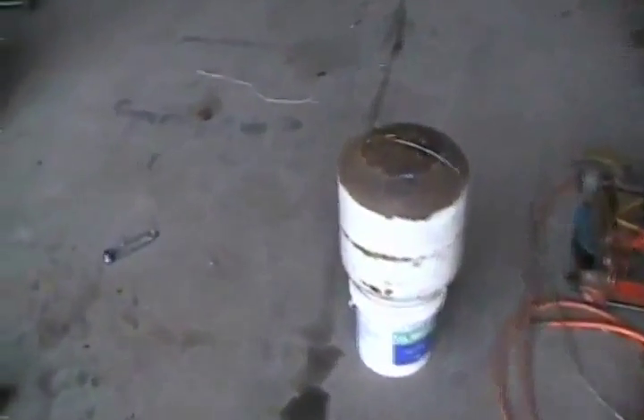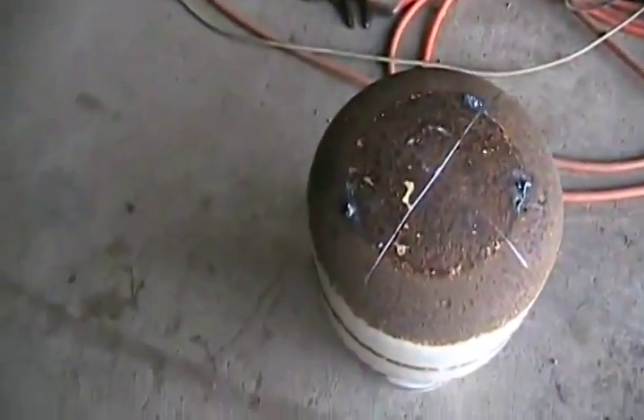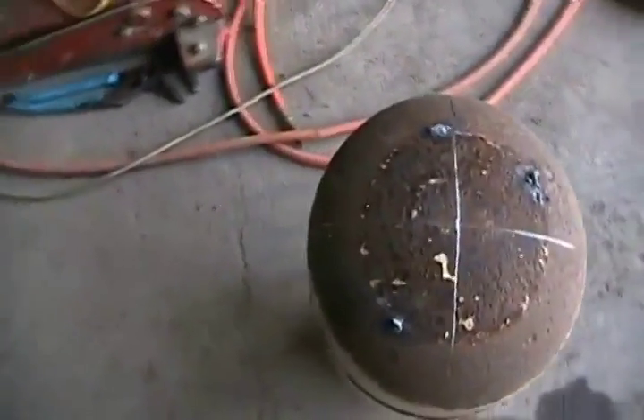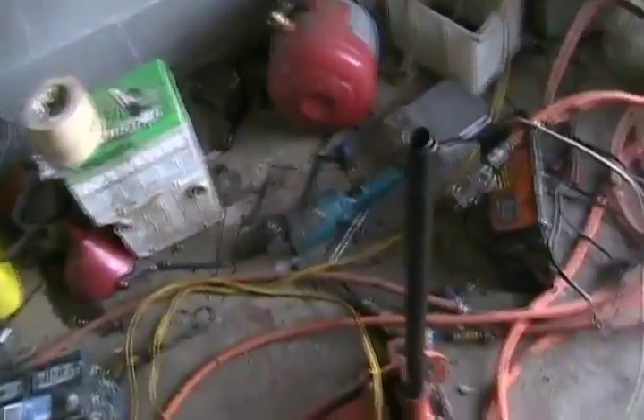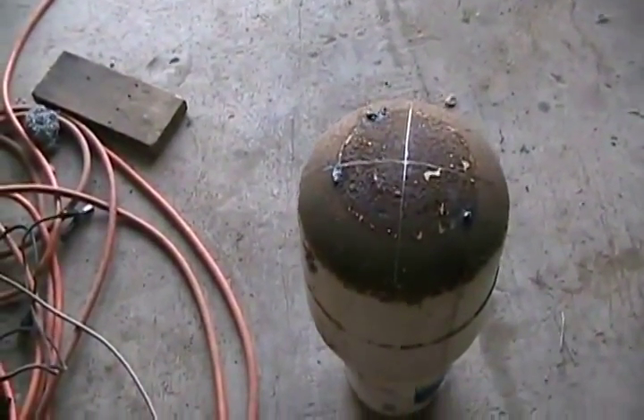We're up to no good again — rocket propane steam-powered tank number three. This one we've done what everybody suggested, and it was my next plan anyway: put a crosscut in it with the cutting wheel grinder. It's partially fractured through by about one-third of the thickness of the metal.